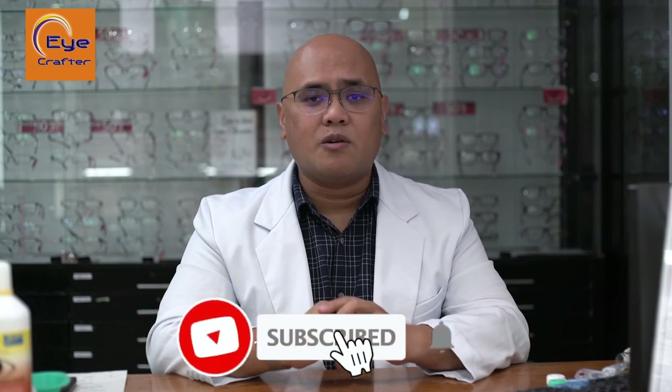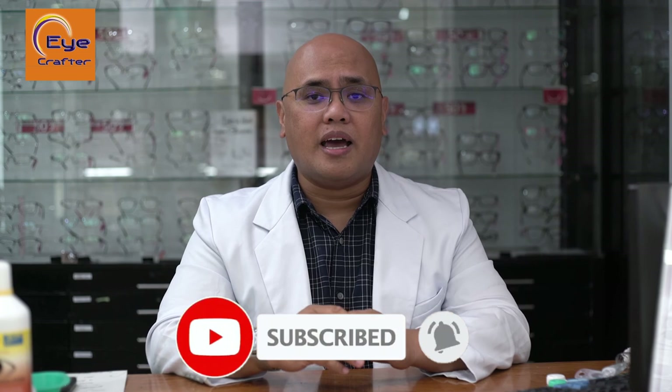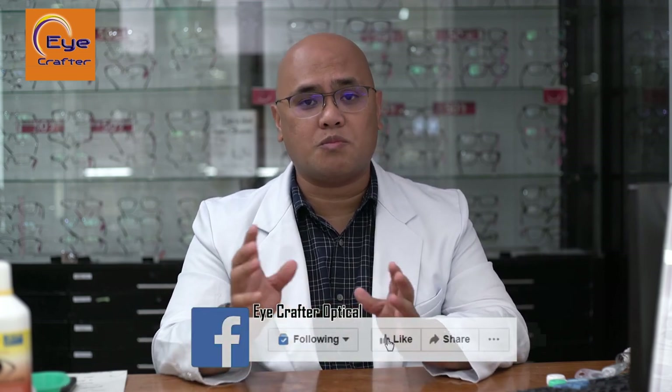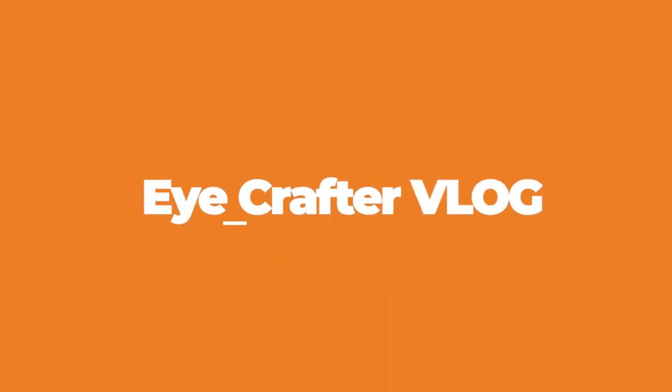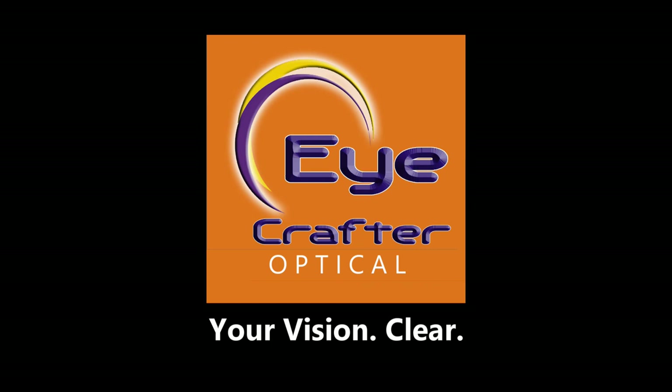Thank you for watching this video. I hope you enjoyed it. For any questions or suggestions, please write them down and we'll try to answer them for you. Please follow us on our social media accounts so you can watch more videos and get answers to any questions you might have. We'll see you next time.